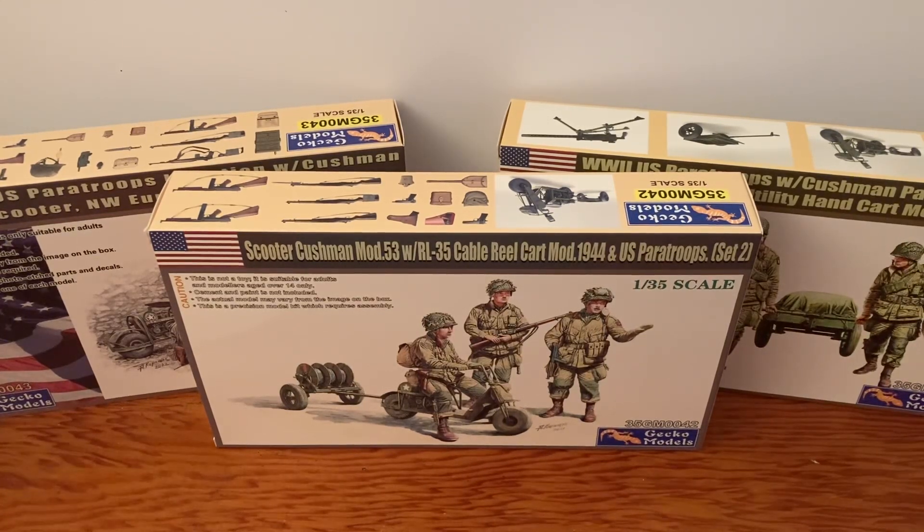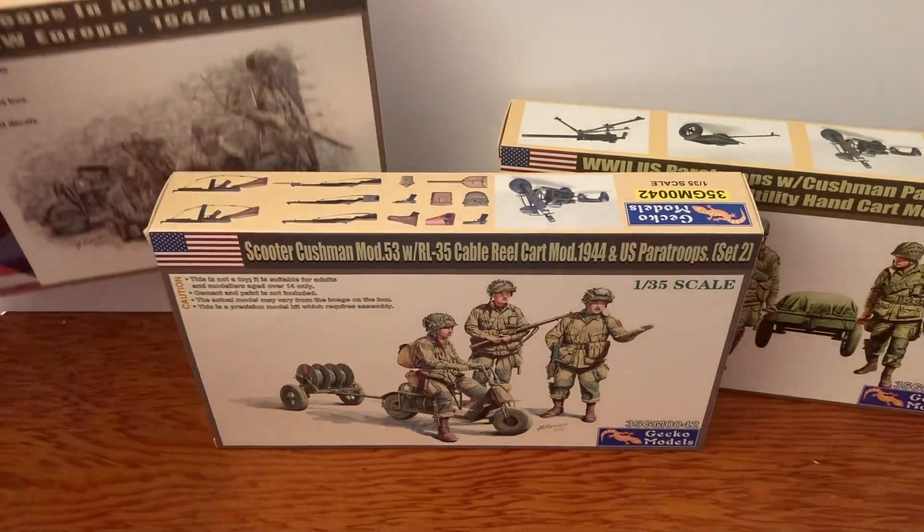I didn't have Set 2 until just the other day — I just got lucky and picked it up at a local hobby shop. So today we're gonna take a look at Set 2, but before we do, I had a couple comments about the last review on this particular set.